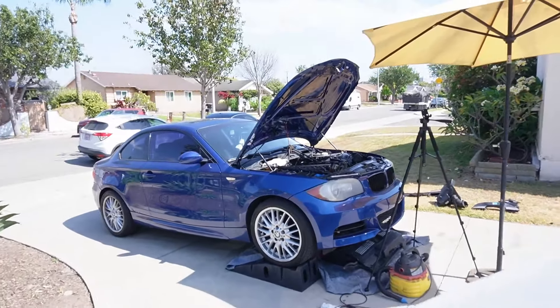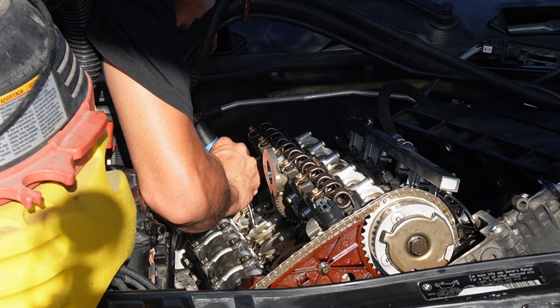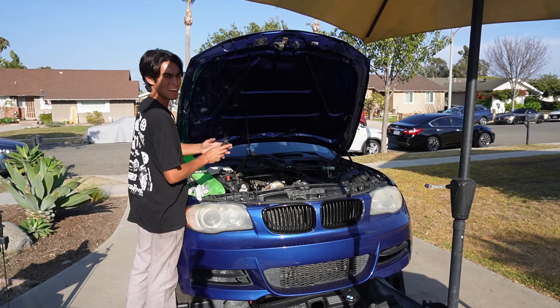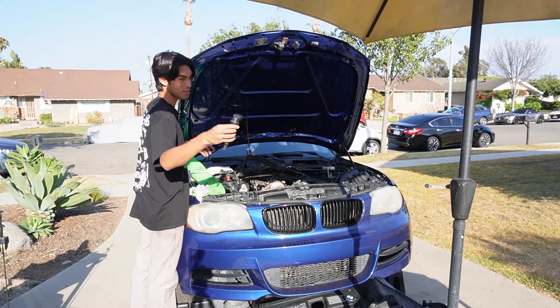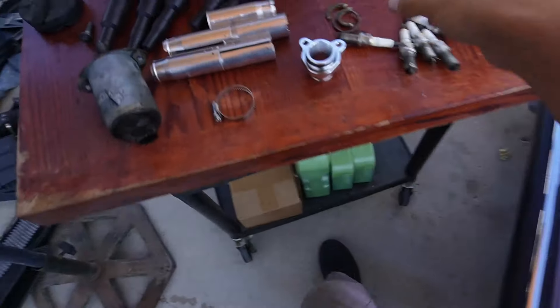Now I need to go deal with some more broken parts that we're discovering throughout this process, such as this PCV hose. So fixing more things, breaking more things — doing it exactly how I expected to do it. Getting this thing sorted and I'll be back on it in a second.